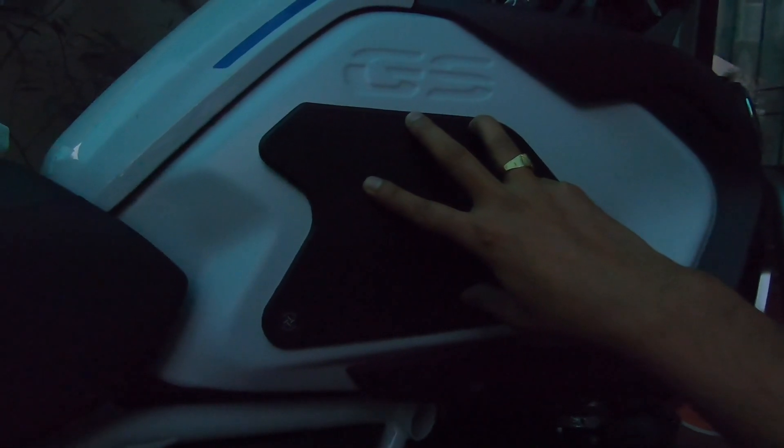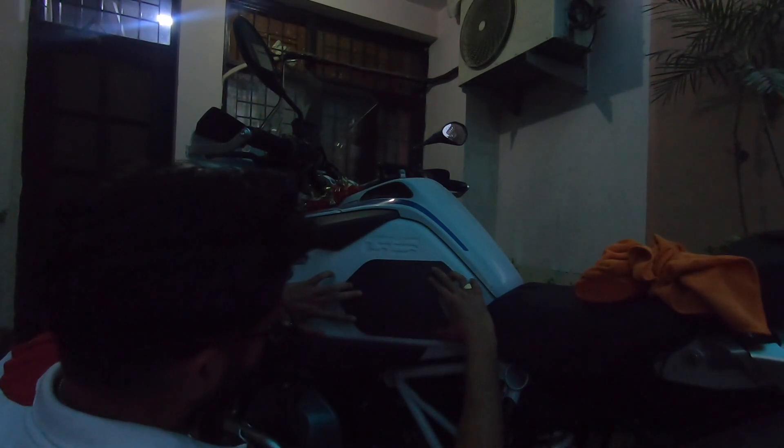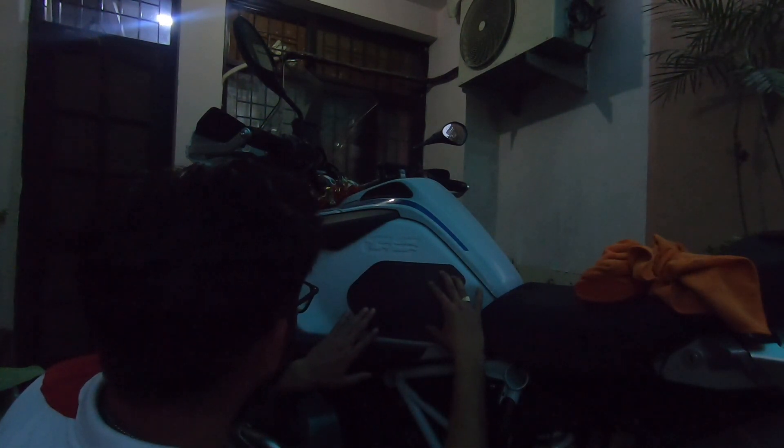This is how I'm going to put the tank pad on the tank. I'll tell you how to peel this particular tank pad. Make sure this part is below — at the bottom of the tank pad. Let's try to align the tank pad first. The alignment seems perfect. This cutout needs to be here, or you can take it to the extreme position, whichever works.